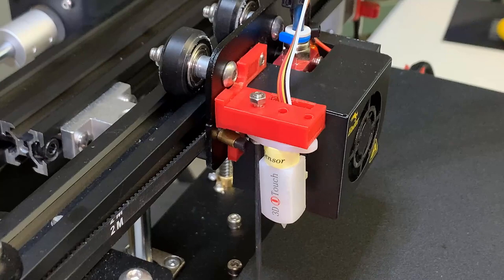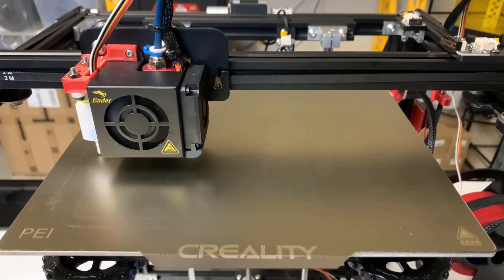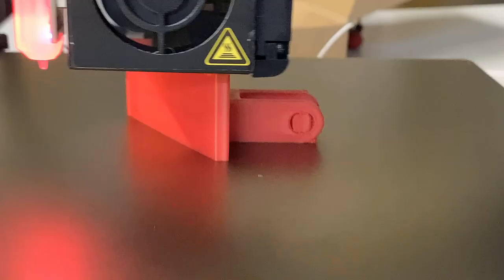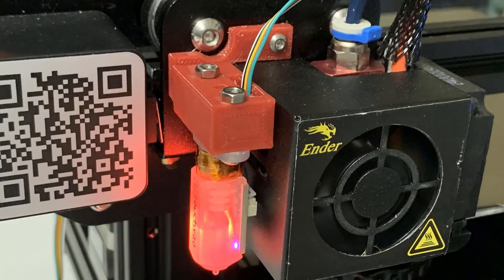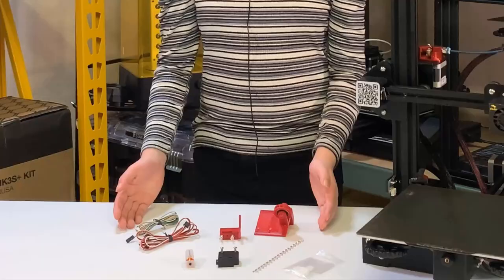Since the price of this sensor is only $13, I installed one on the Ender 5 Pro and it works great. I will also add this one to the Ender 3 Pro. We also need to print some parts: the filament sensor mount and the 3D Touch mount. I've put all the links in the description.